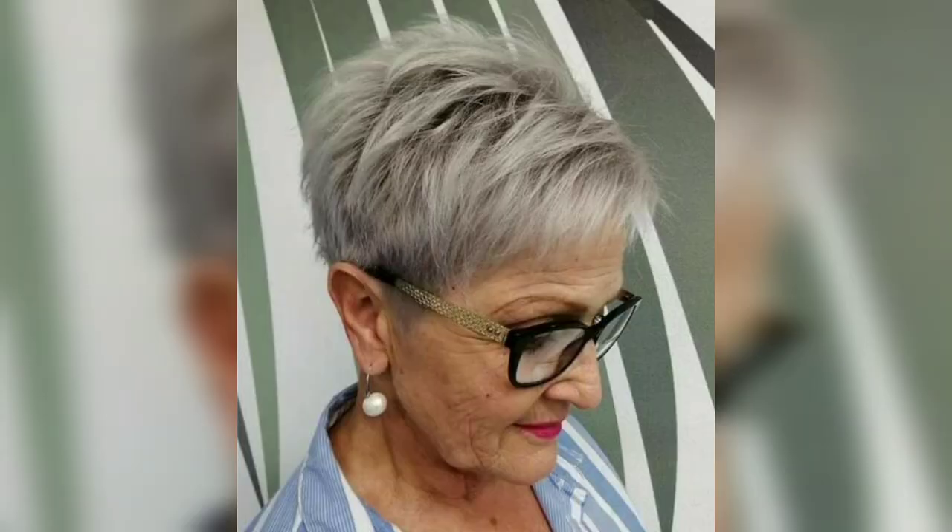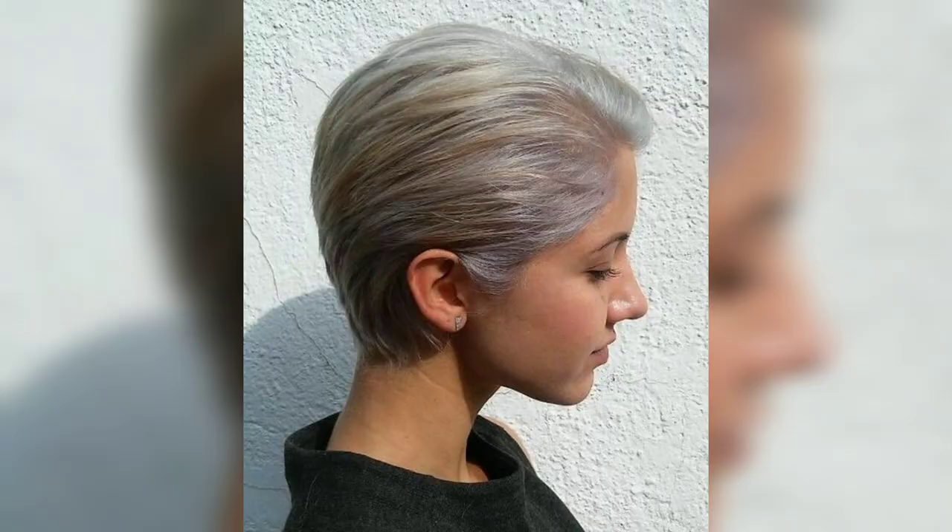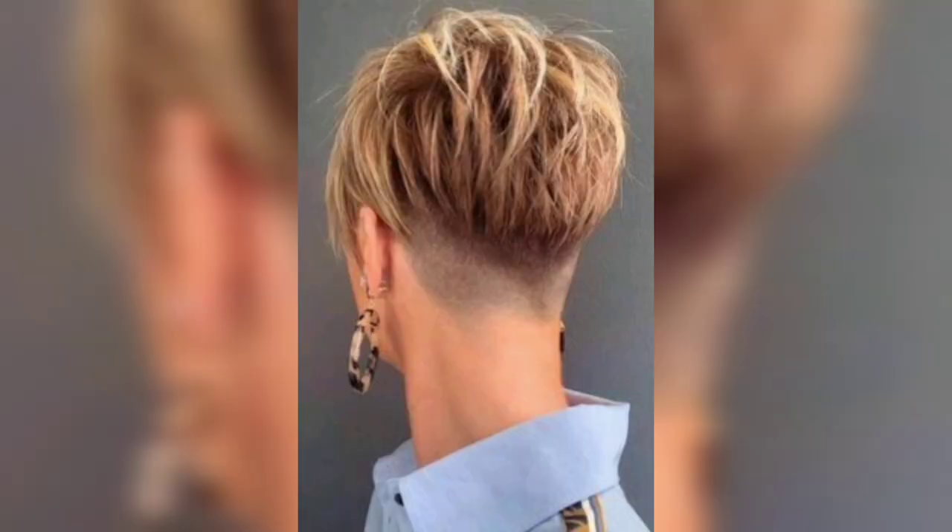This spiky short pixie cut is worth trying — it's a low-maintenance haircut that is easy to style with a medium-hold hair gel. Twist and lift it into place for a fun, fresh style. Consider rocking a short spiky pixie for women over 60, or up your hairstyle with a rockstar-inspired short haircut that is a true showstopper.